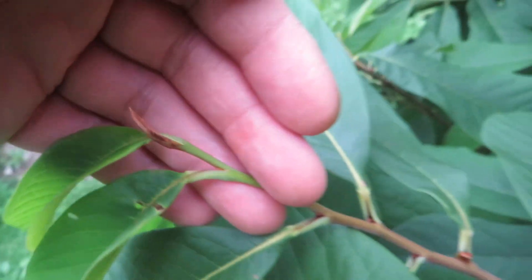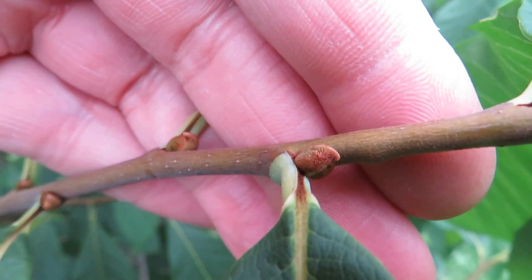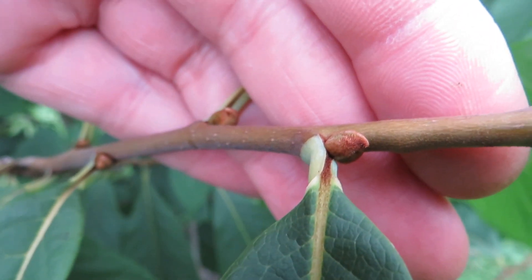Leaf bud there. So very easy to distinguish between the two once you have both of them. There are some really nice ones there, some flower buds for next year. So thank you for watching. I hope you found this helpful, and we hope to see you again soon.